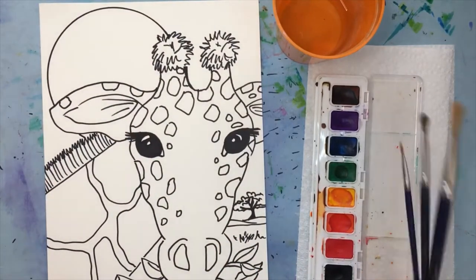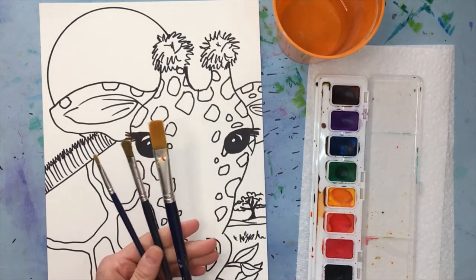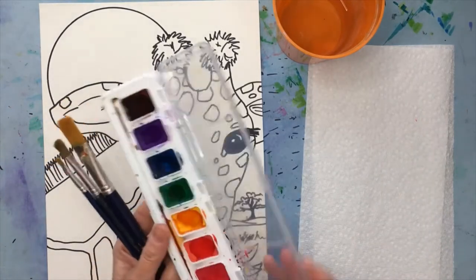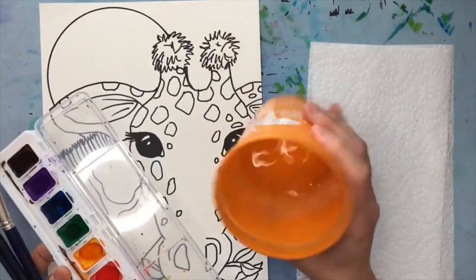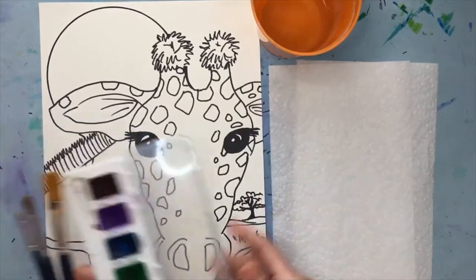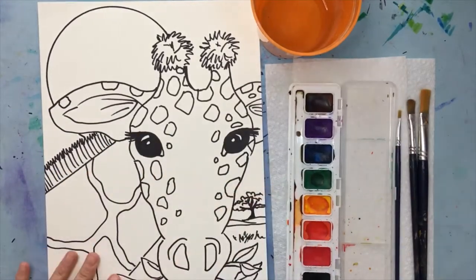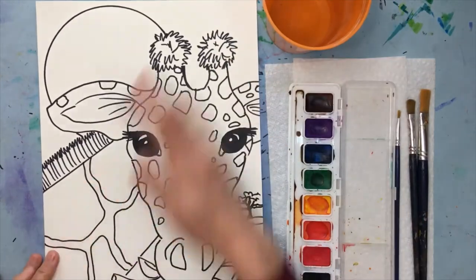The supplies you're going to need today — definitely some different size brushes, so a small, medium, and large. I've got my paint — this is just from a tray of paint, this is Crayola. I've got a cup of water and a couple of paper towels handy. There are a lot of ways you can do this, but I just wanted to show you how it looks. I'm going to get started and then do it in time-lapse — this one will be just kind of fun and relaxing.